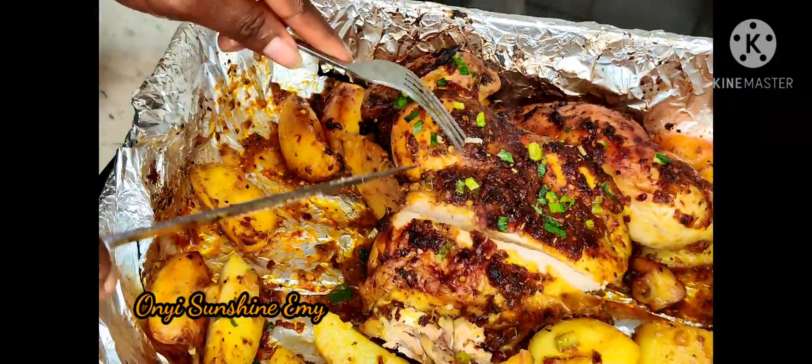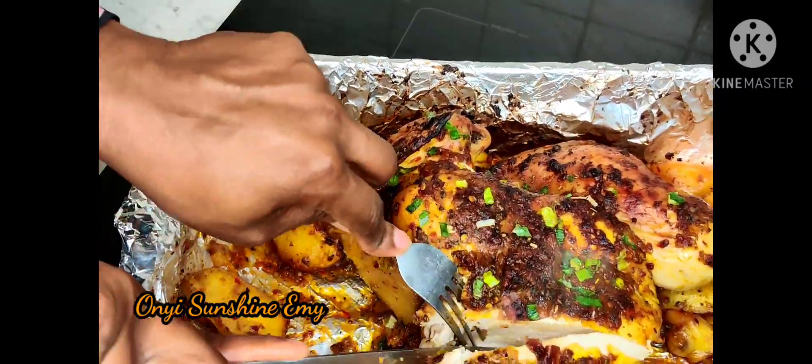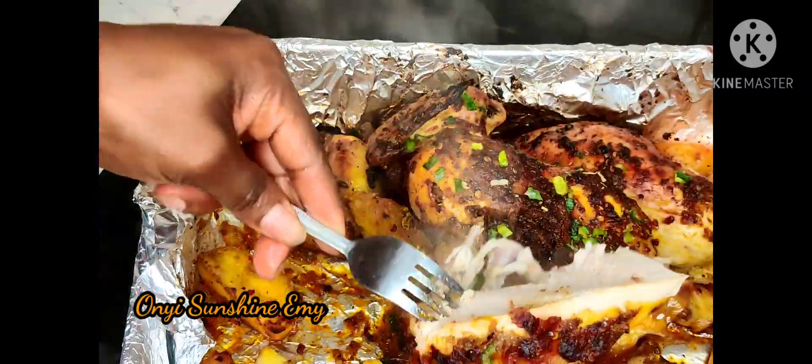We're going to be eating it with our wedges — potato wedges and salad.